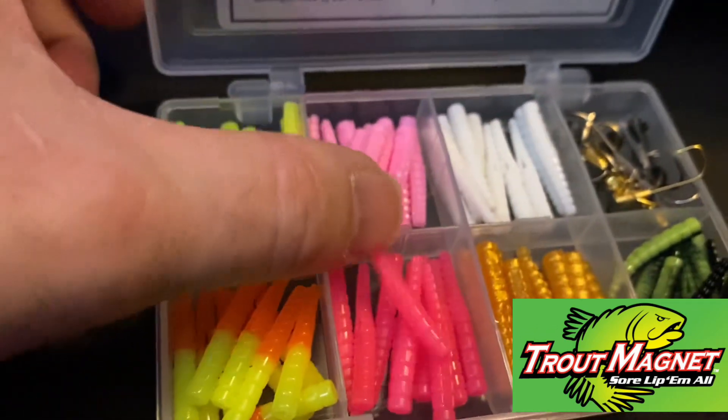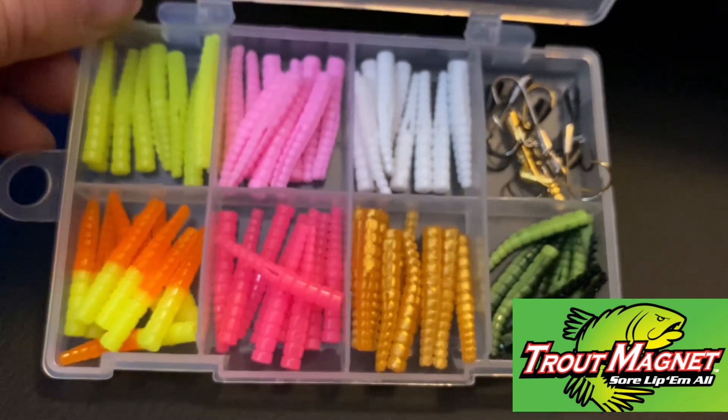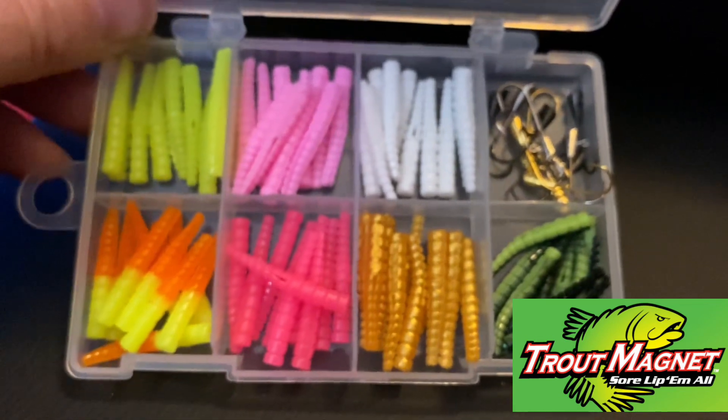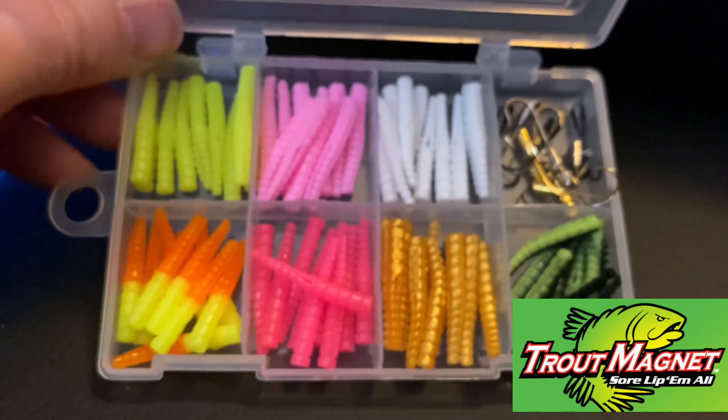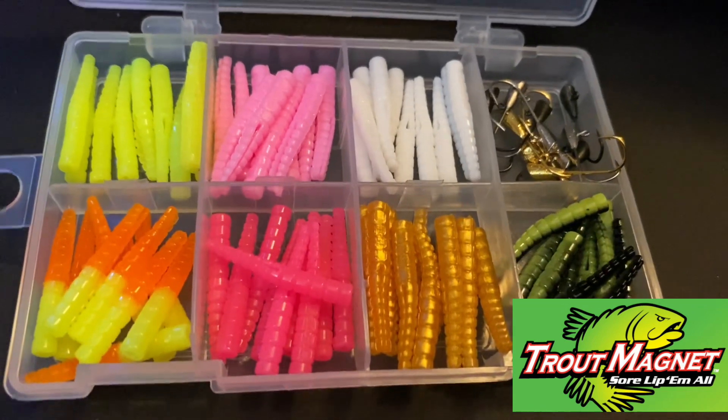It's always been one of our go-to baits when we just want to go out there and have some fun and catch a lot of fish. This stuff will definitely catch you plenty of panfish and just about anything out there. I hope this helps you guys out — I appreciate it.